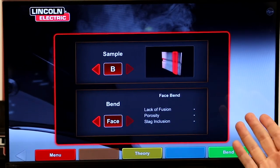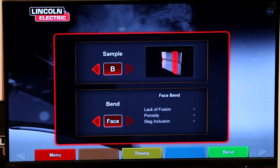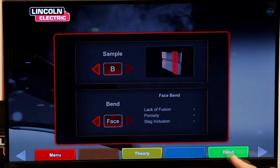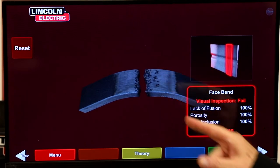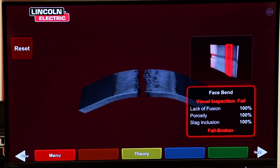Let's check position B on the face bend — we know we had porosity in the face, so let's see if the bend test picked up that discontinuity. After the bend test, you can see it picked up the porosity, found lack of fusion and porosity, and the piece failed.